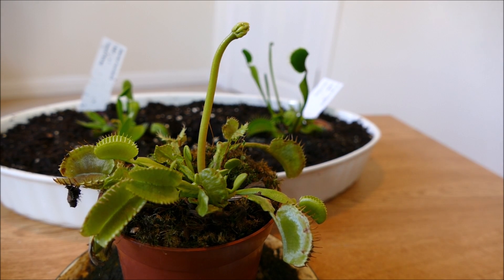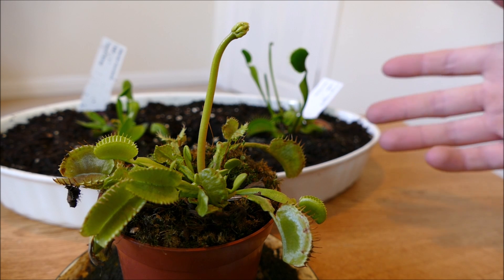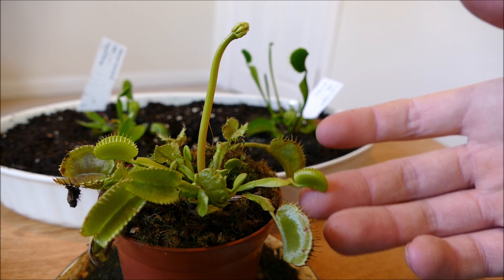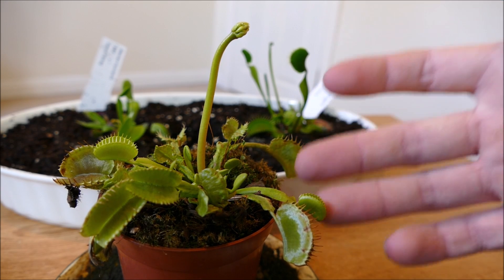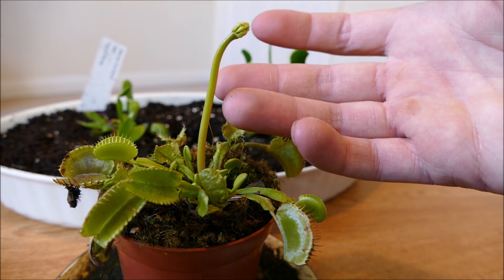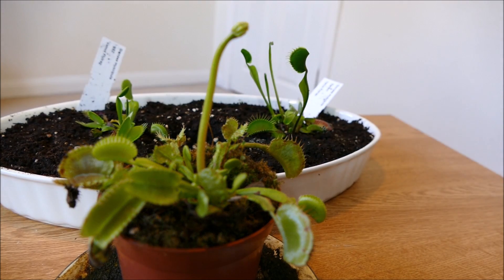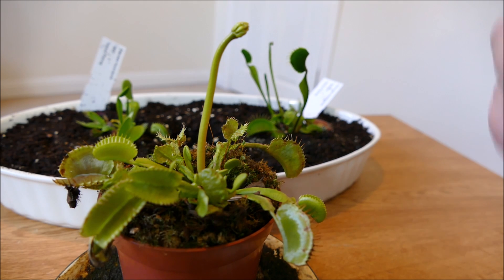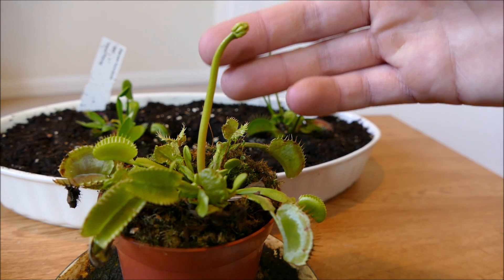I nipped the flower spikes off the other plants because if the plant flowers, it puts more energy into the seeds and less energy into its traps, which generally weakens the plant. But because this plant is just a standard Venus flytrap — very easy to get — I'm not too bothered about it. I'm quite happy to allow this one to flower, just because I've never really seen a Venus flytrap flower. I've grown Venus flytraps for several years but I've never let them flower because I've always tried to make sure they stay as strong as possible. So I'll let this flower develop.